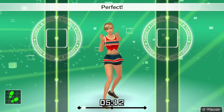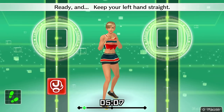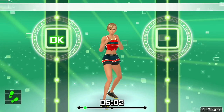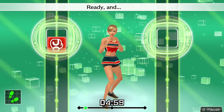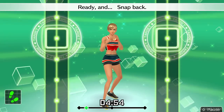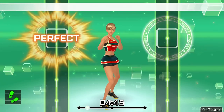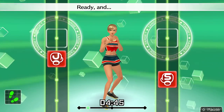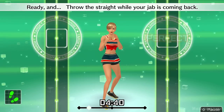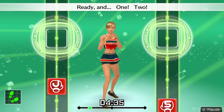Now let's do jabs. Ready and jab. Perfect. Ready and keep your left hand straight. Ready and punch straight and snap back. Ready and jab. Looking good. Ready and snap back. Ready and get right back into your stance after punching. Now, one, two. Ready and throw the straight while your jab is coming back.